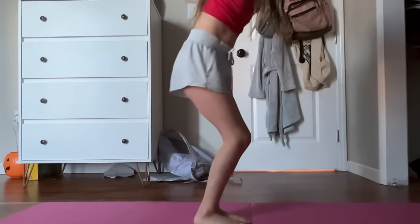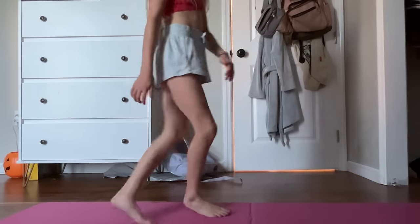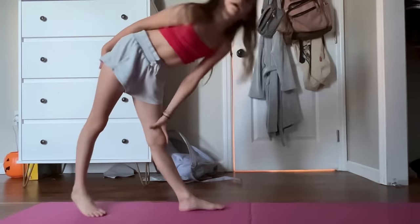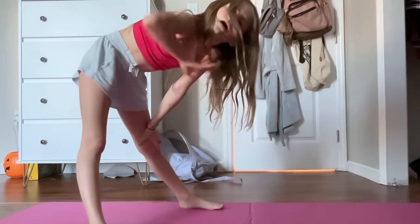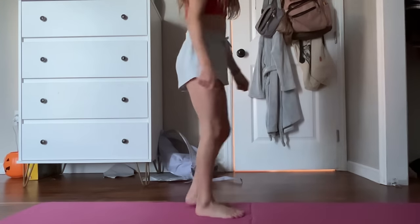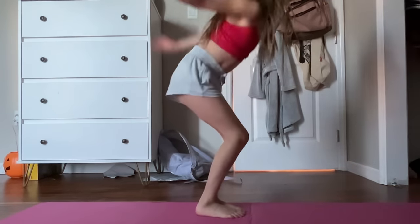So here: forward, back, swing, tiny. Don't do the stag jump — that's a thing I learned in cheer called the stag jump. We're going to be learning that in another video, just not right now. So here: forward, back, swing.